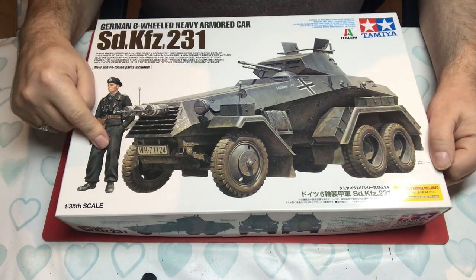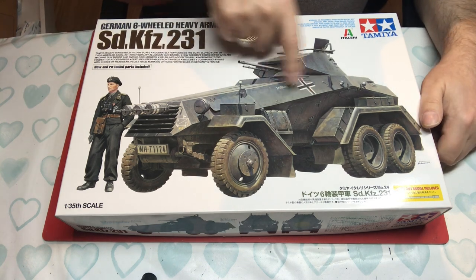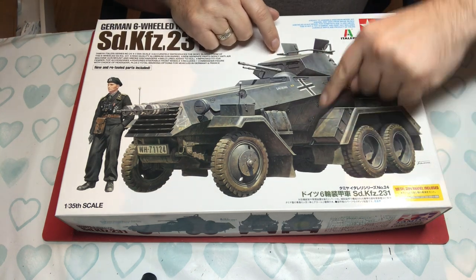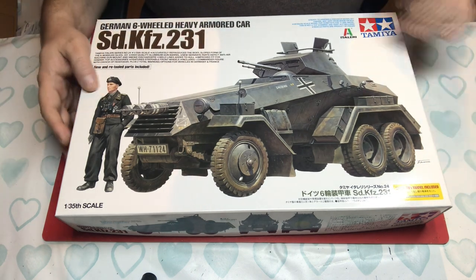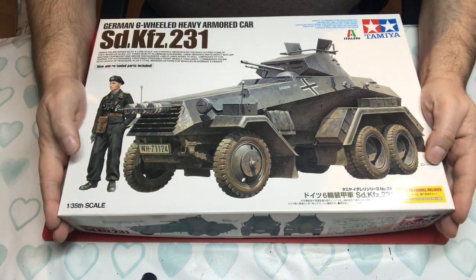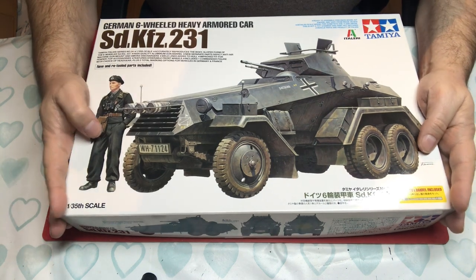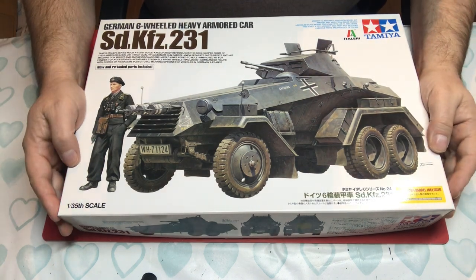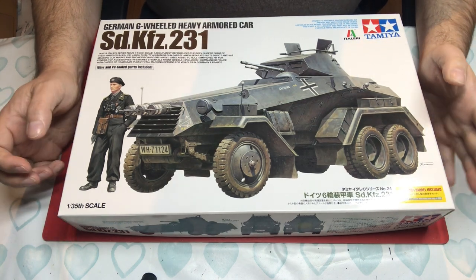The new parts are a figure and an aluminium barrel. The reworked parts are largely the two hull halves, where they put some weld seams on — you can see them in the picture. Other than that it's pretty much as released by Italeri. Tamiya released this in 2016, and Italeri released it as a new tool in 2004.